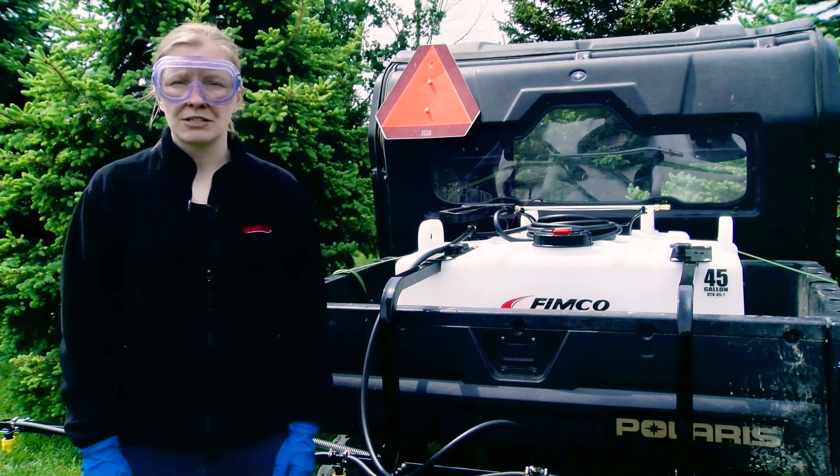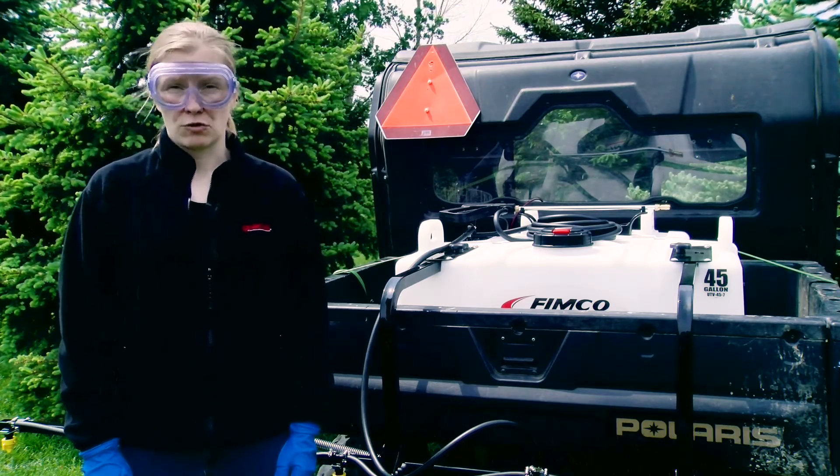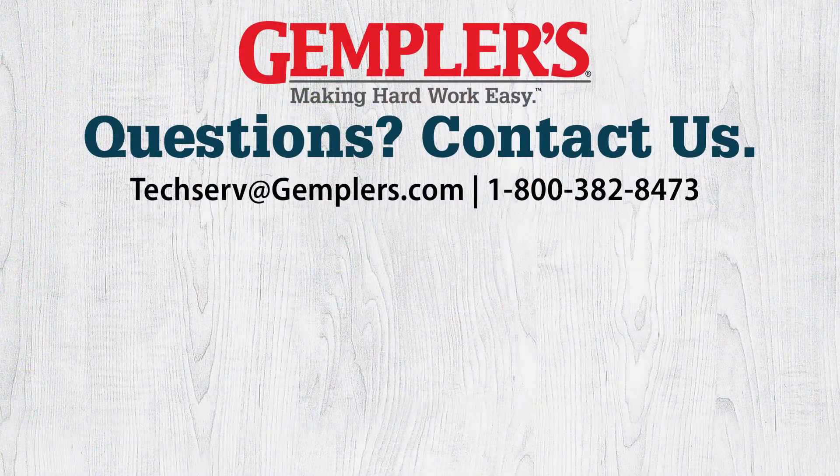If any tips need to be replaced or cleaned, re-check the flow rates. For help testing existing spray tips or choosing the right spray tip replacements, contact Gempler's product support. We've got professional grade tools, expert advice, and solutions for you and your crew. Thank you for watching. Let us know what you thought of this video or if you have suggestions for future video topics.